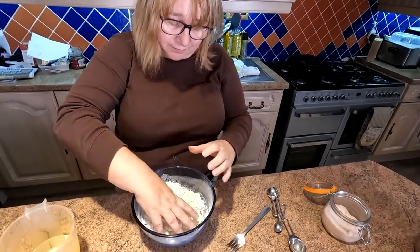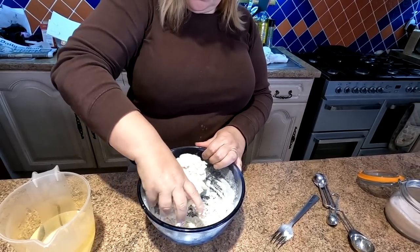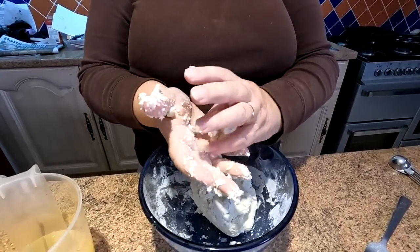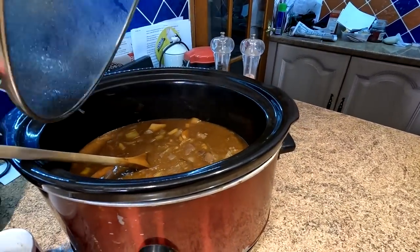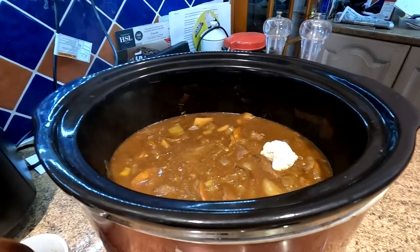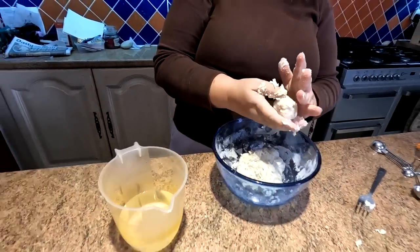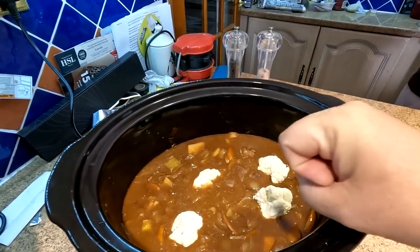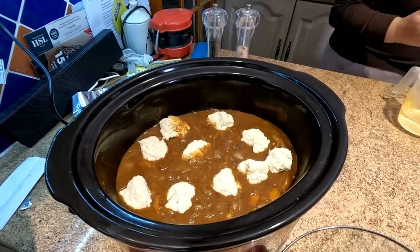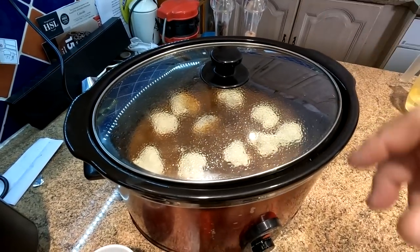In with the hand and just start to knead it and bring it together. You don't need to knead this a lot - you just want to combine everything. Then break them off into little balls and get the lid off the slow cooker and literally just drop them in. You don't have to make them sink or anything - they'll go straight in. Try and have a little bit of gap around them, folks, because they will expand. We got ten out of that - just put the lid on, and the steam that's generated will cook the top half as well.